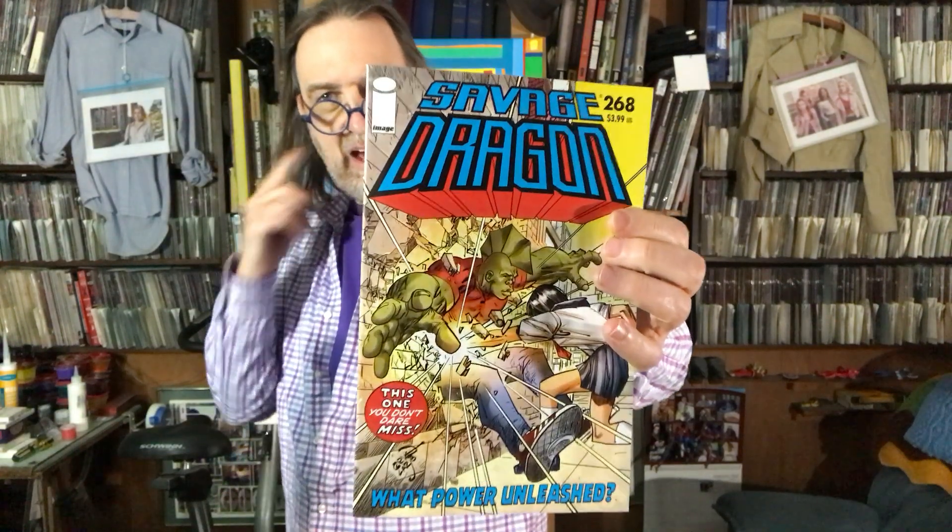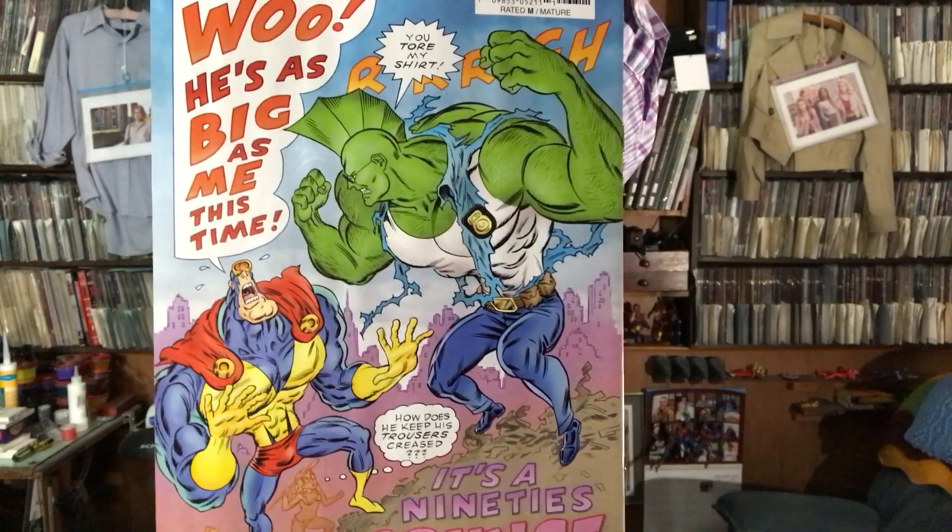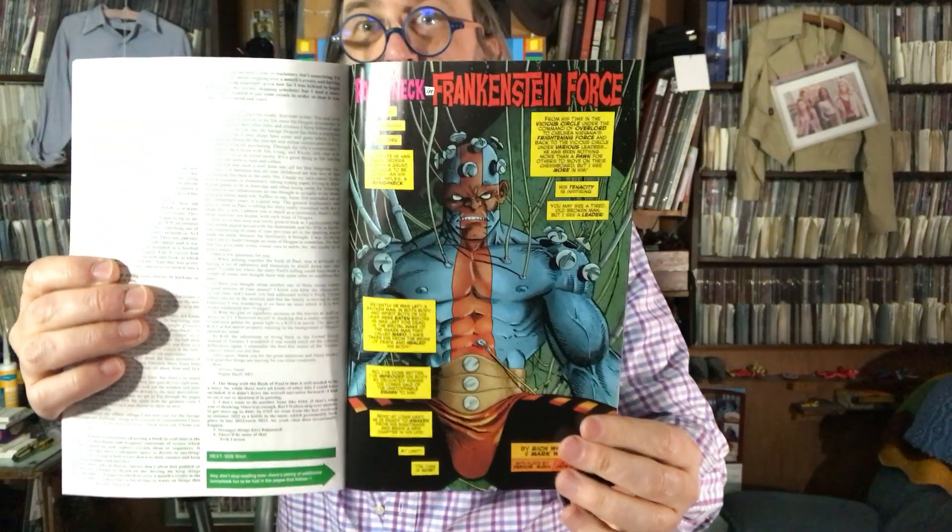Savage Dragon 268 by Erik Larsen — this one you don't dare miss. I read on Image's Facebook that this is a jumping on point. That looks like Malcolm Dragon's wife Maxine punching him in the gut, and she doesn't have superpowers, so we'll have to see what's going on. There's also a Megaton Man versus Savage Dragon backup — it's a 90s grudge match. And there's a Roughneck in Frankenstein Force back cover. I always enjoy Savage Dragon.